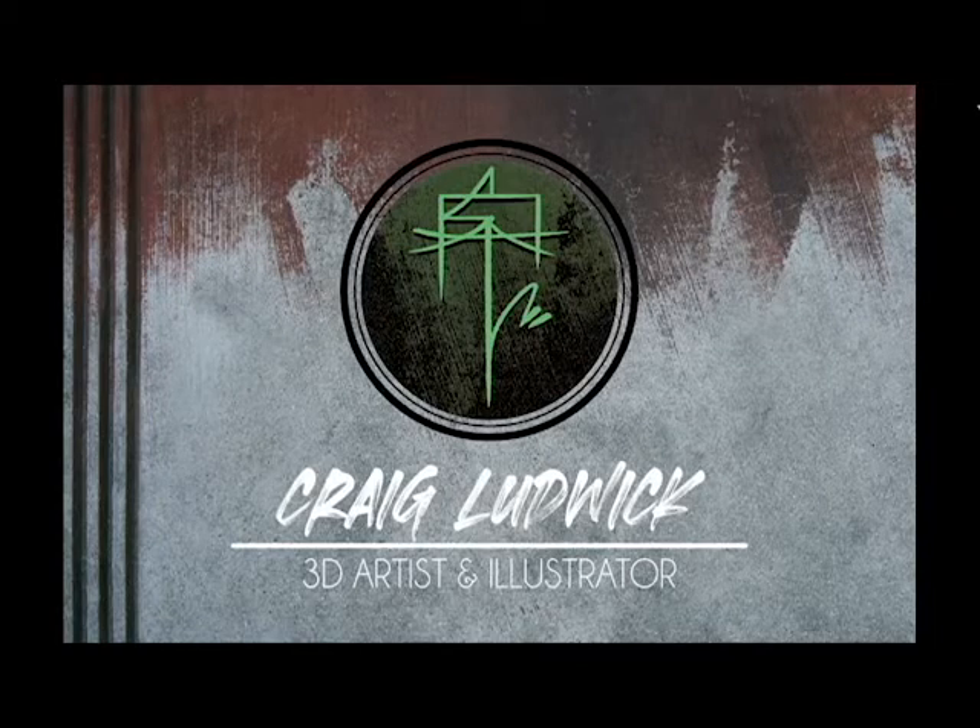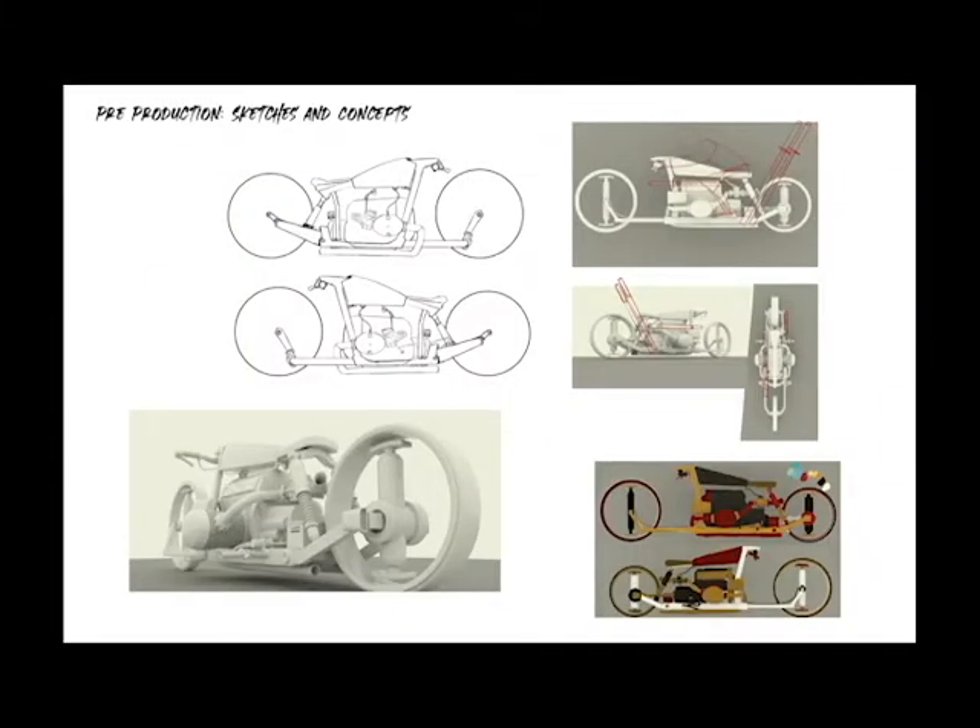Hey guys, it's Craig. This is my Maglev bike and kind of the process I went through to make it. Let's check it out.